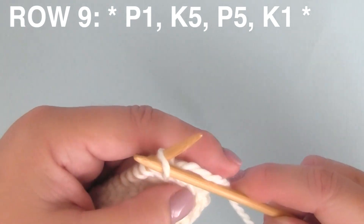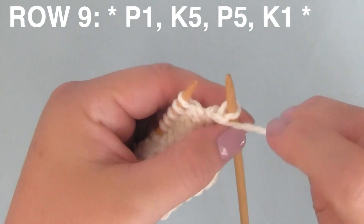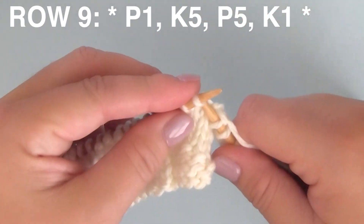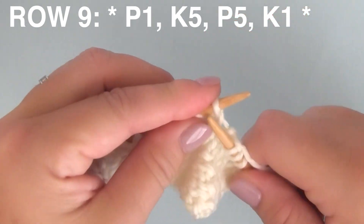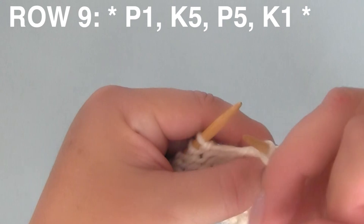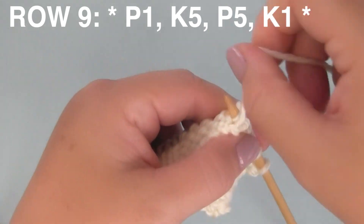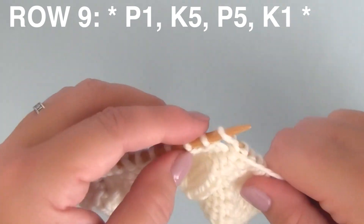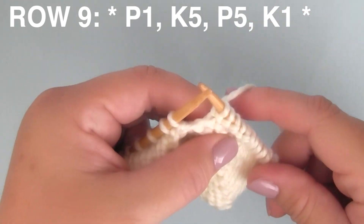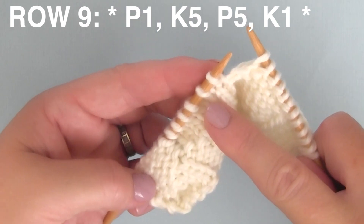Row nine — we're starting with the purls this time. Make sure you have that yarn in the front for the very first P1 stitch. Then continue with K5, knitting five stitches. Then bring the yarn to the front and purl five stitches. Finish up this multiple of 12 with K1, knit one. Continue this multiple of 12 all the way down your row.